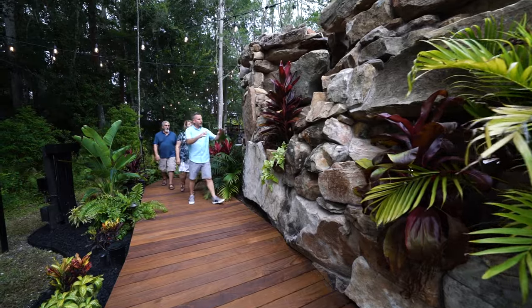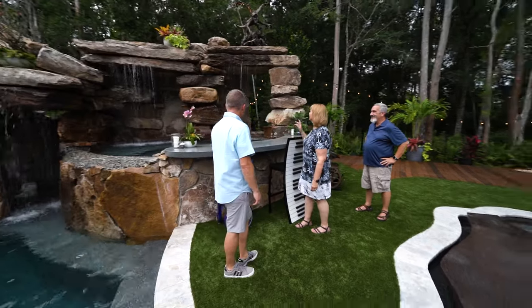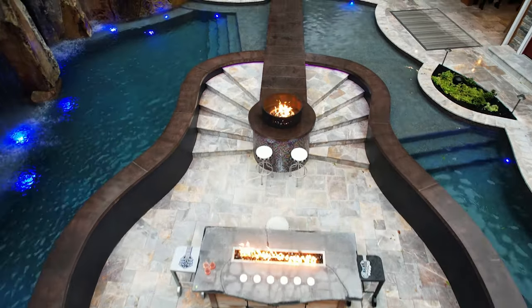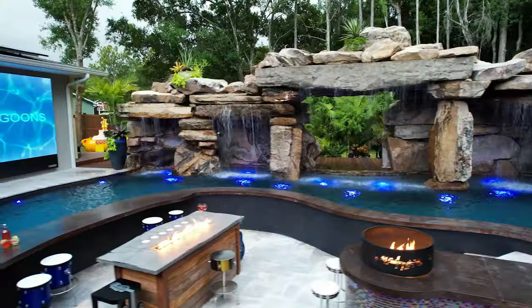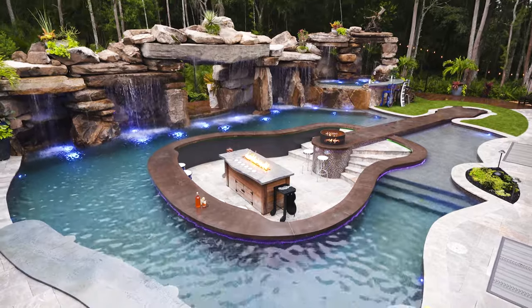Seeing Bob and Dee light up in this backyard and the smiles on their face, their excitement, makes it all worthwhile. I've been waiting for this moment for so long. Bob and Dee love the pool. The sun's starting to go down — it's about time to start this party. It was definitely not easy, but here we are. It's done, it's complete, and it looks perfect.